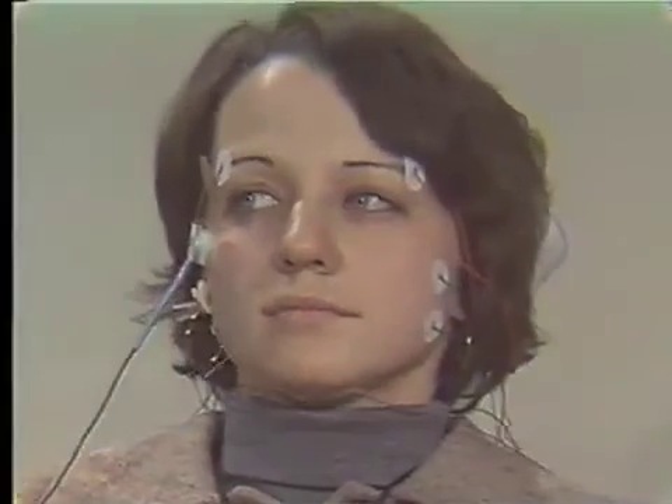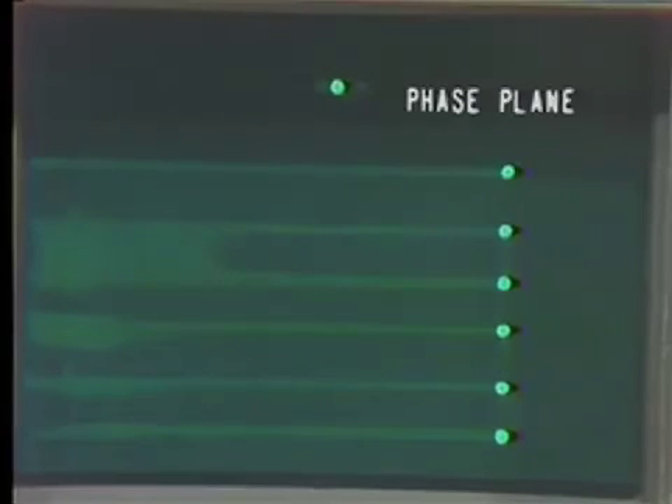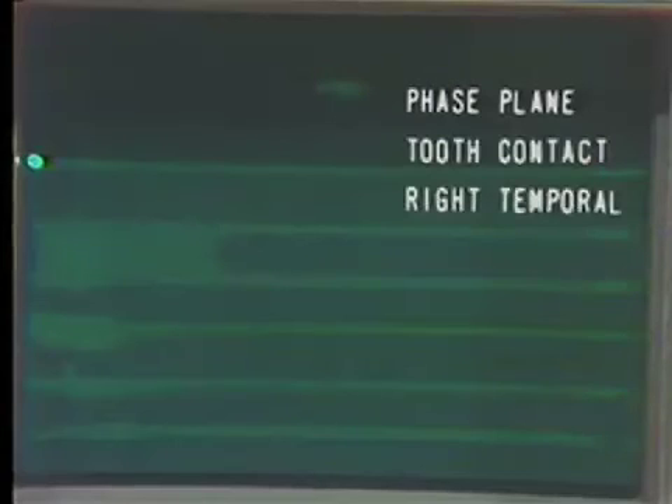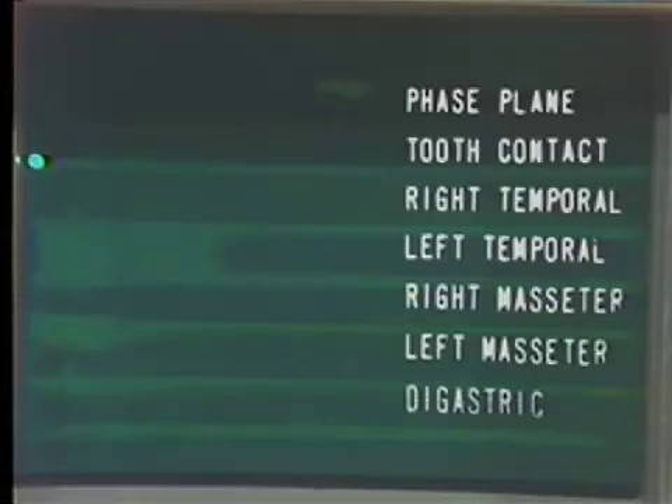If we look at our monitor screen, we will notice traces going across. The top trace is the phase plane. The next trace is a microphone to tell us tooth contact. The next is the right temporal. The next, the left temporal. Then right masseter, left masseter, and digastric group.